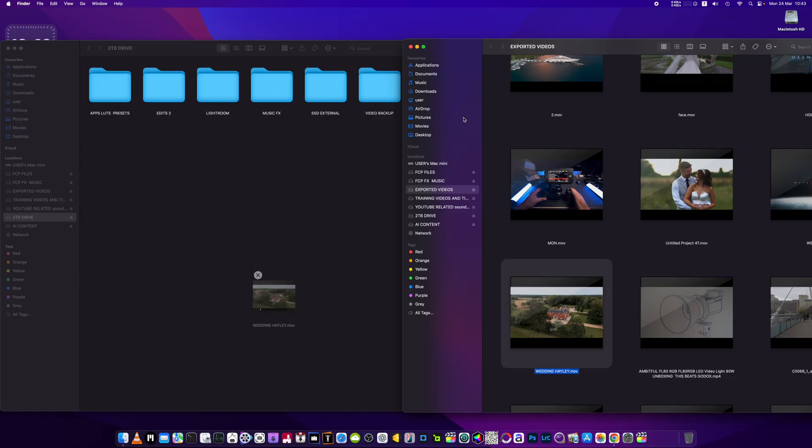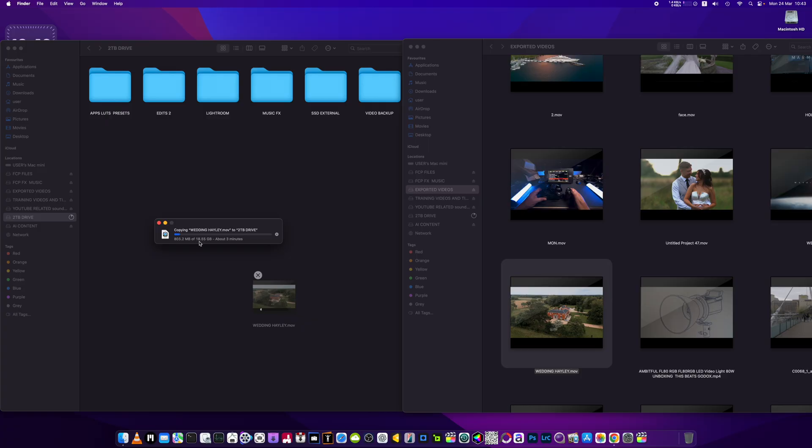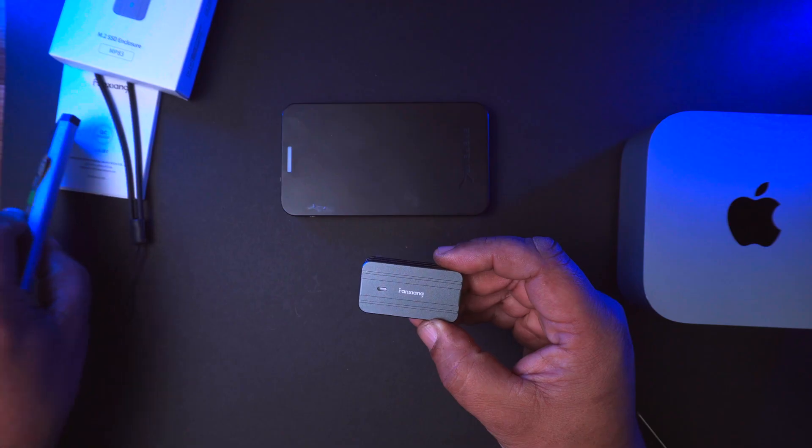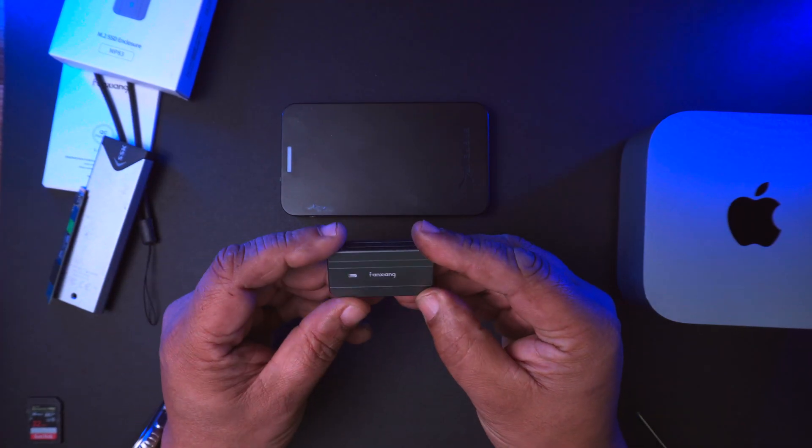So what I'll do while I'm doing this video is I'll just show you an 18 gigabyte file being transferred between two drives. It's on this drive here, and then it's going to transfer onto this one. You'll see this on the screen now. Look at this — it's amazing, amazing the size of things now.